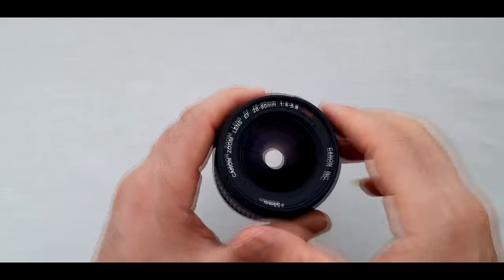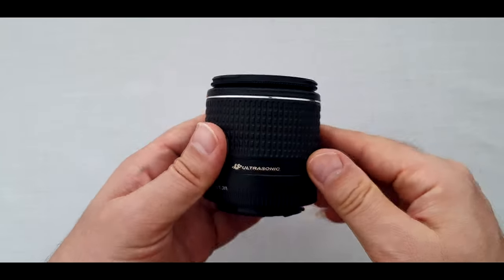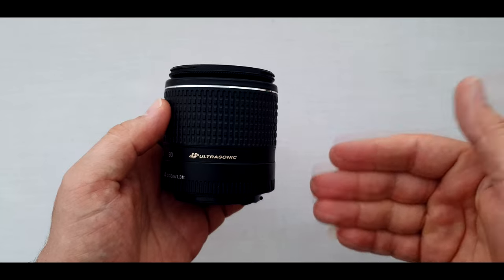This is an EF lens, meaning electro focus. And it has USM — ultrasonic motor — as mentioned on the lens. So it should focus very fast, quiet, and accurately. Let's see the focusing speed and noise test results together.